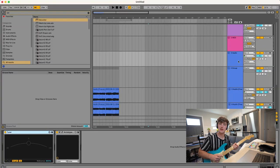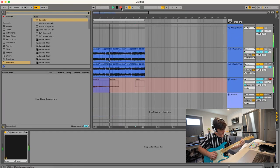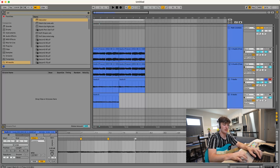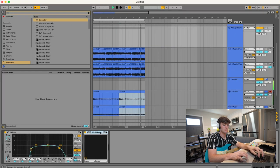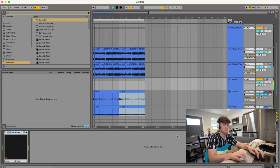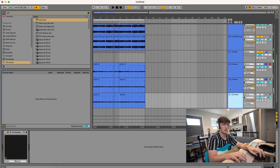The next thing we want to do is add a little twinkly top-end part to it. Timing is really important with guitars, otherwise it just feels out of pocket and weird. I'm going to add one more lead on top of that.